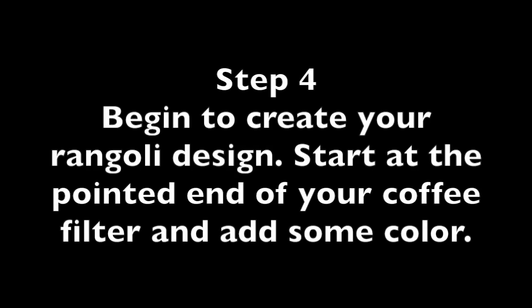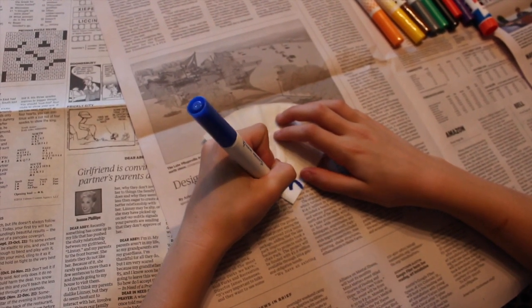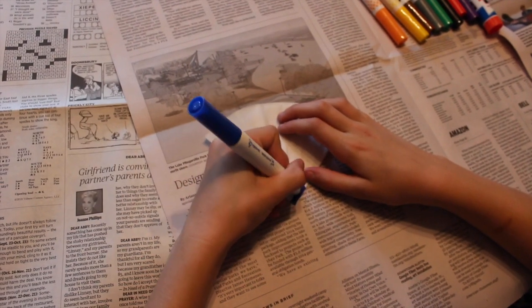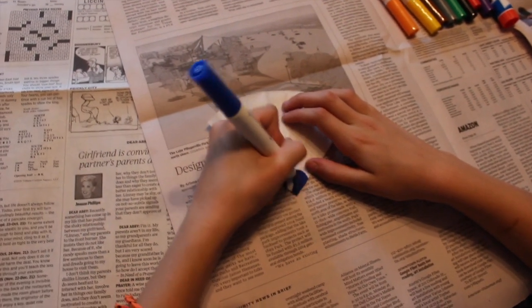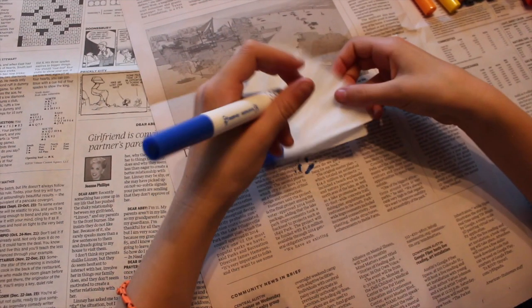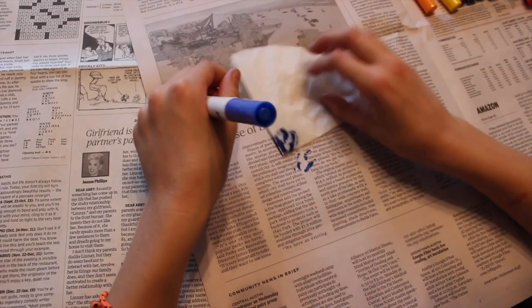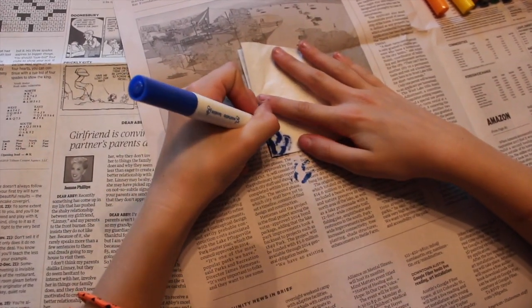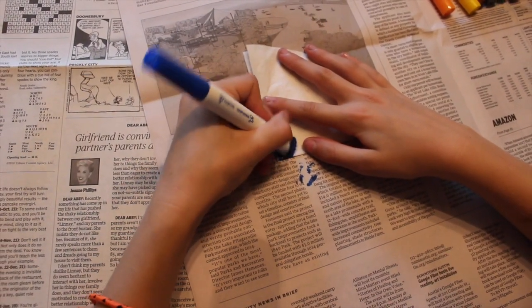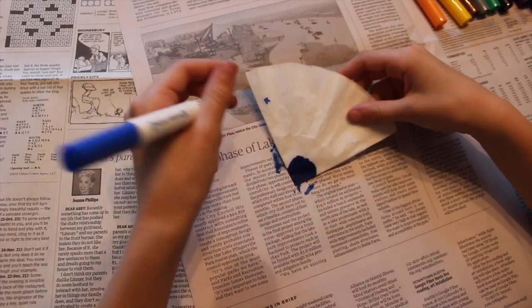Step four: begin to create your Rangoli design by adding color to your coffee filter. Start at the pointed end of your folded filter and add some color. You can choose whatever design you want. Make sure you are using a marker that is not dried out. After you add color, turn your pizza slice over to make sure the color has soaked through to the other side. If it didn't soak all the way through, add some more color on the opposite side.